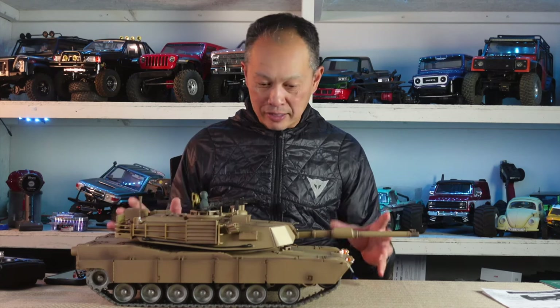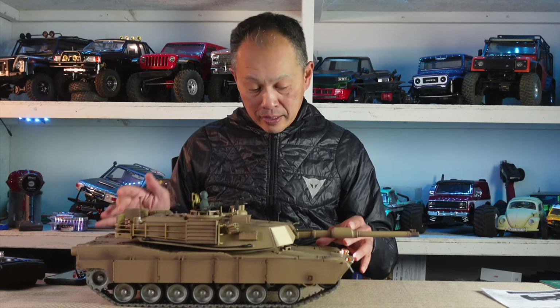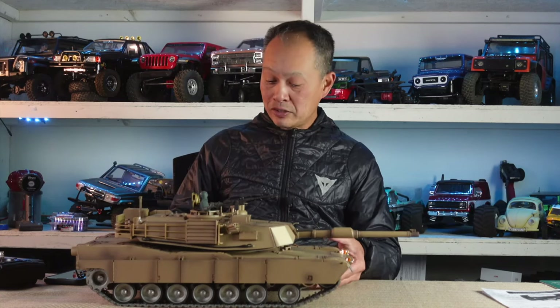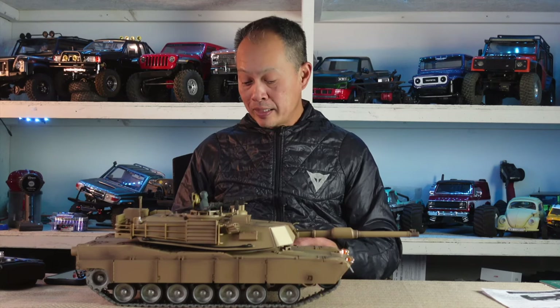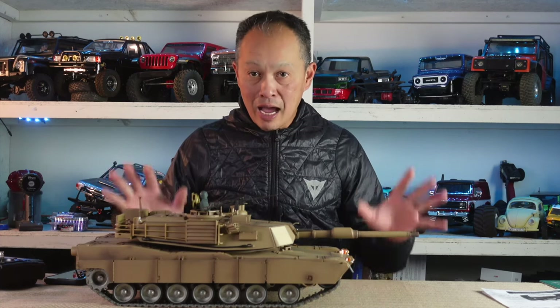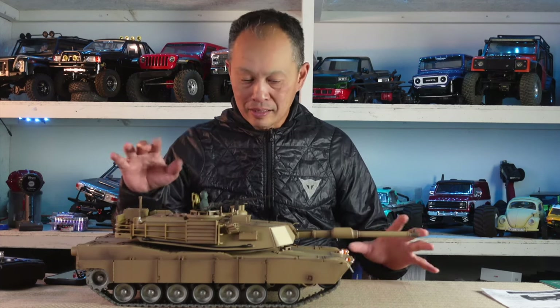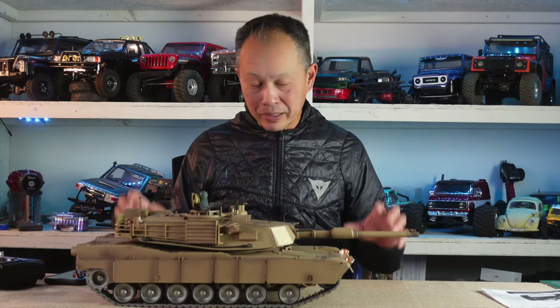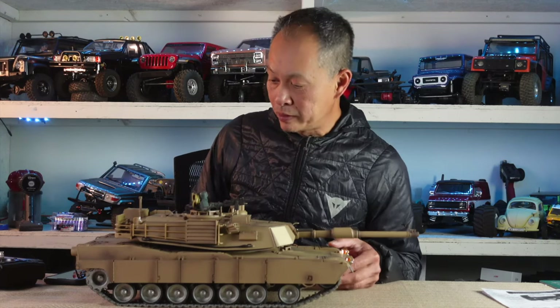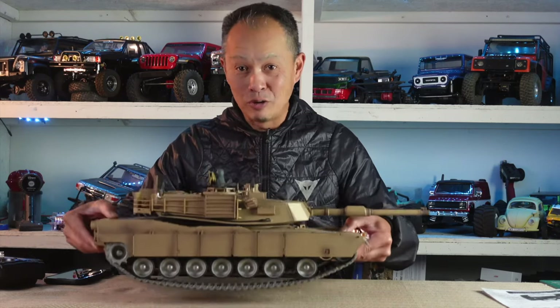It turns out there are two versions of this: a $300 version — this one — called Professional, and I think it's called the Upgrade Edition for $200. What you get with the Professional is a very strong drivetrain, metal belt, metal wheels — very heavy, very realistic, more durable, metal gears and all that. If you're on a budget, go for the $200 one. If you want something 10 pounds, go for the $300 one.